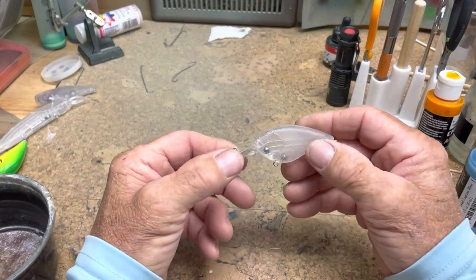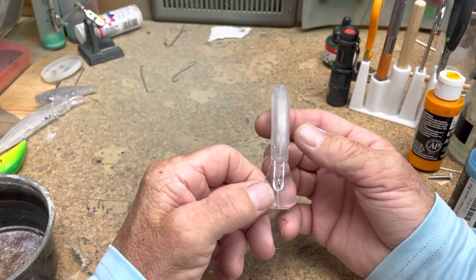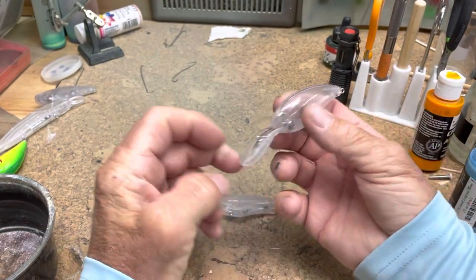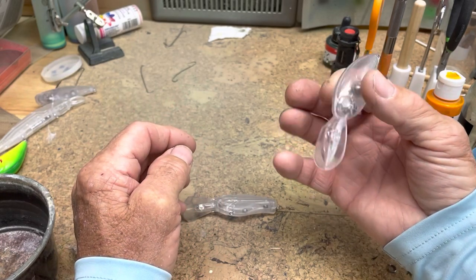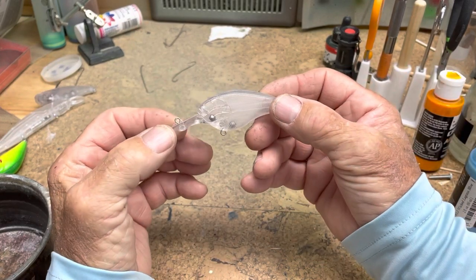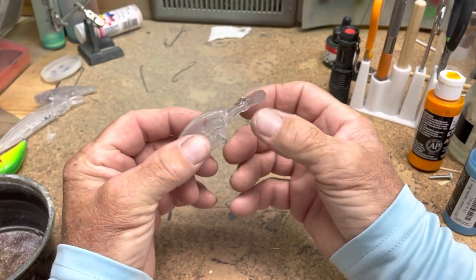Hi, welcome to another crankbait painting video. We're going to be painting a flat-side coffin bill. A flat-sided crankbait does a tighter wobble through the water, as opposed to a more rounded wider build deep diver that has a bigger wobble. So you can show a different presentation and catch some fish with it. This is going to be fun — it's another bluegill-type natural looking style.